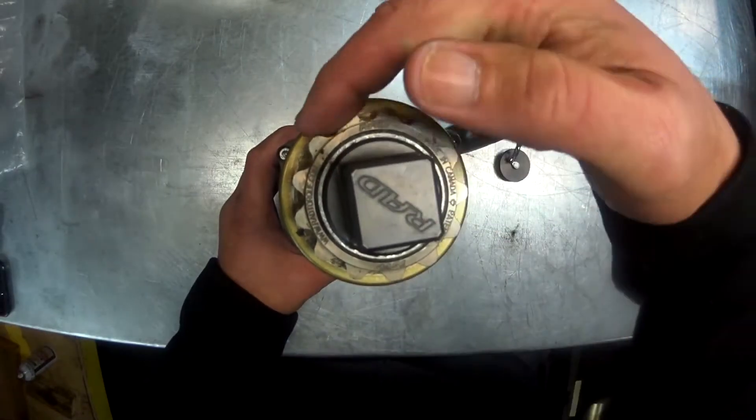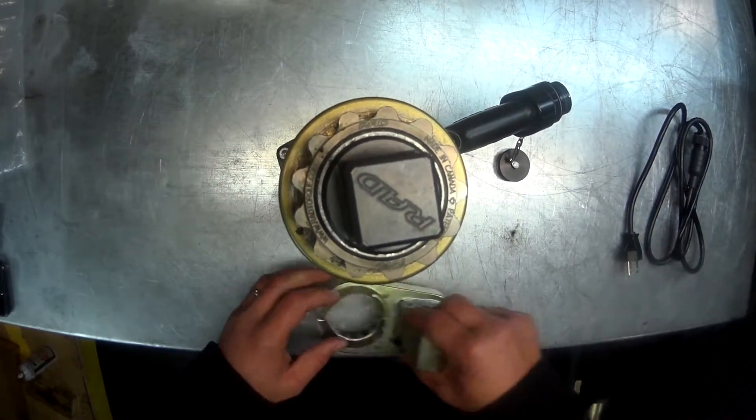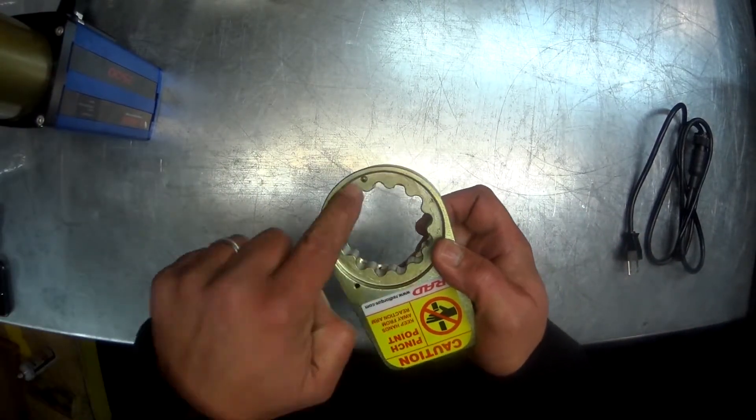Next, we are going to inspect the gun. We want to check the splines here and make sure there's no noticeable wear or tear. We also want to check if the reaction arm is in good shape and there's no rounding out of the splines.